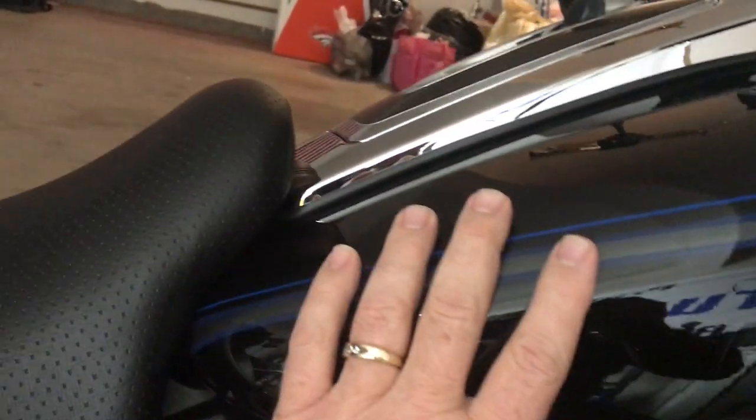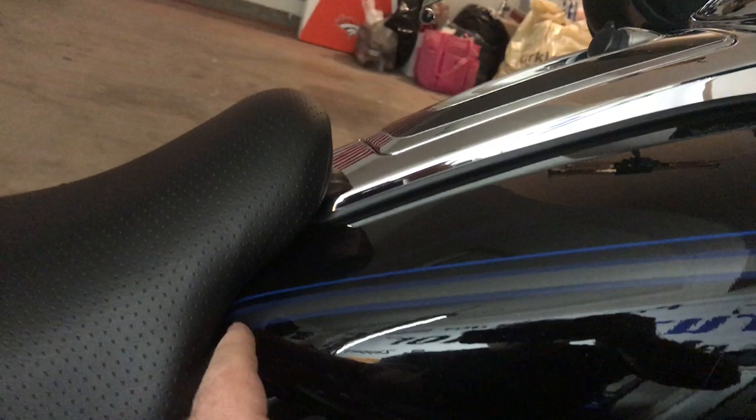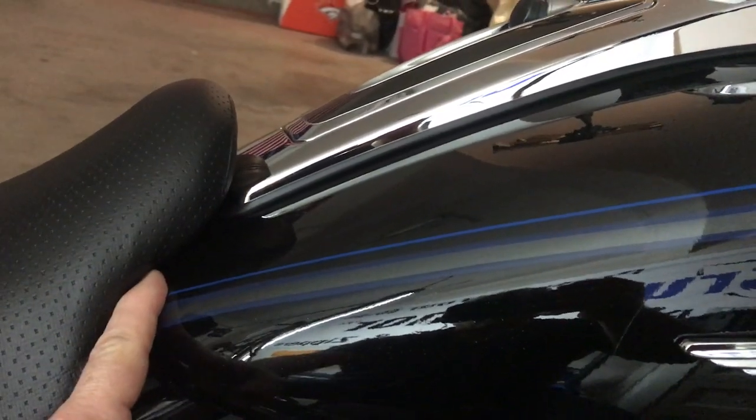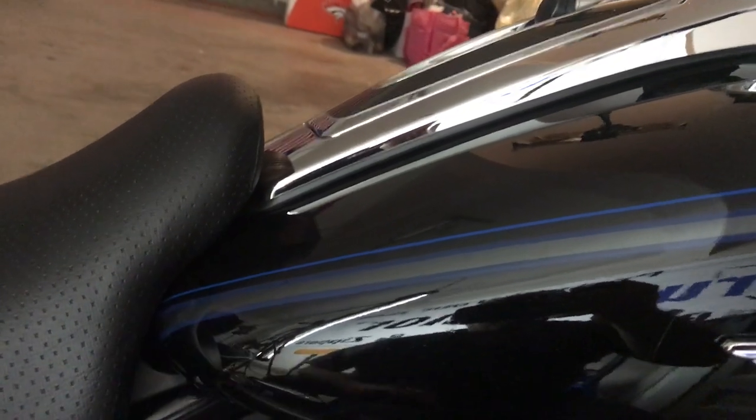The film goes underneath as well, so this entire side is completely protected. It also goes up under your seat about an inch and a half, so that seat edge that rubs through your clear coat won't rub through your paint either.